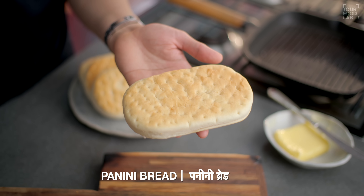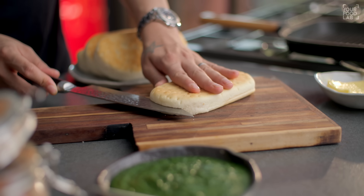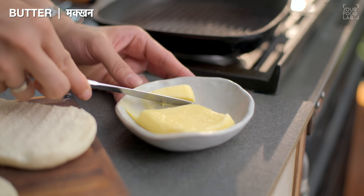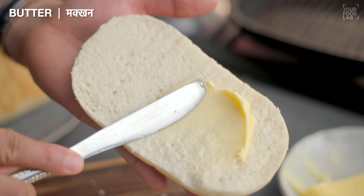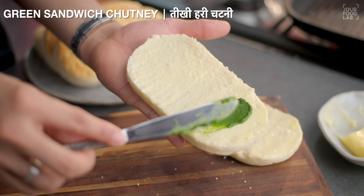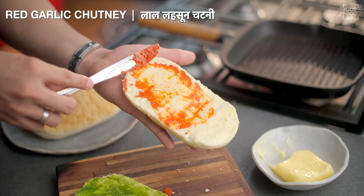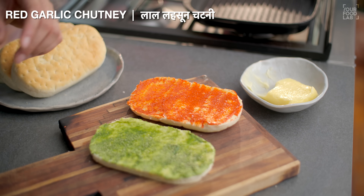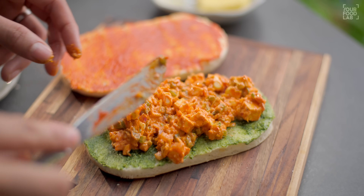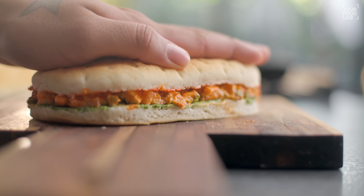Panini ko assemble karne ke liye, yahan par panini bread ka istemal kar raha hoon jo Mumbai street style panini banane ke liye use ki jaati hai. Aap basic sandwich bread ka bhi use kar sakti ho. Is bread ko dono hisso mein beech mein se kaat lein. Bread ke upar makhan lagana hai — dono bread slices pe soft butter achhe se laga lijiye. Butter lagane ke baad ek slice ke upar green chutney apply karein, aur doosri bread ke upar red garlic chutney apply karein. Ab peri peri paneer filling sandwich ke upar laga kar evenly spread kar dijiye aur bread ka doosra hissa upar rakhke sandwich taiyar kar lijiye. Our sandwich is ready to grill.